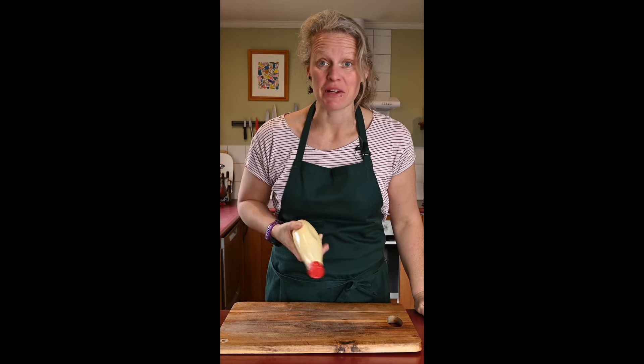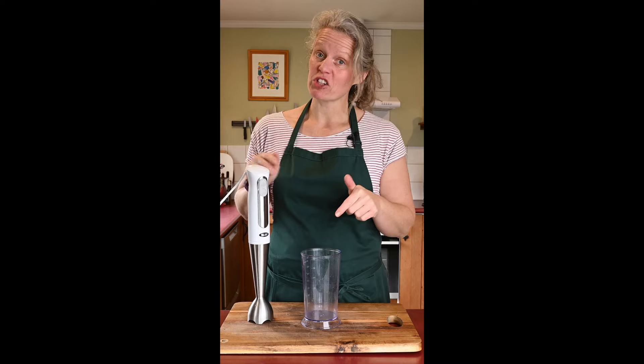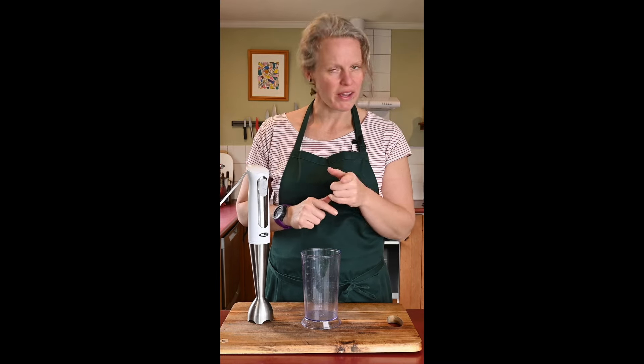Let's learn how to make everyone's favorite Japanese condiment, Kewpie Mayo. You're going to need a little jug and a stick blender. If you haven't got these, you can do it by hand, but be careful because it can split quite easily.